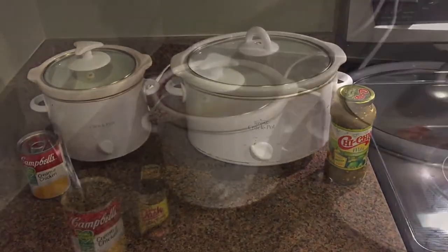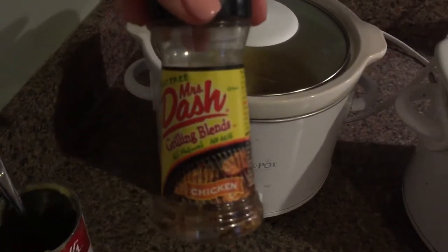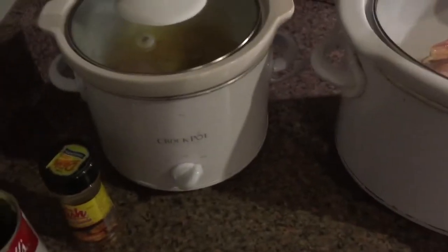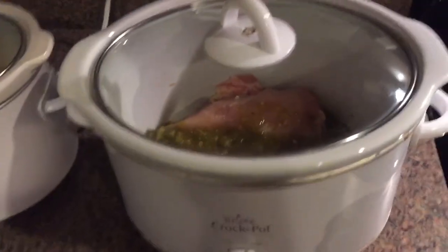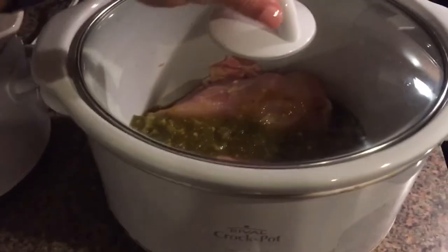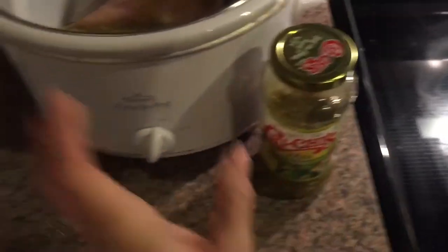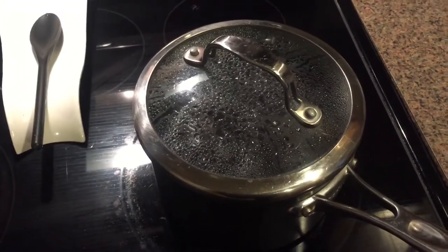I got the chicken in the crock pot. I ended up putting a little bit of Mrs. Dash chicken seasoning since the soup already has some salt in it — that's a salt-free seasoning. That one is not for me, that's just for him. In the other crock pot I have two chicken breasts and a little less than half of the salsa verde. The beans have boiled and now they have to sit for an hour off the heat, so I'm going to head to the store.